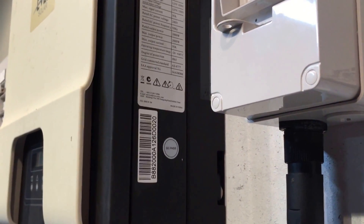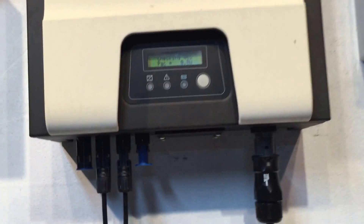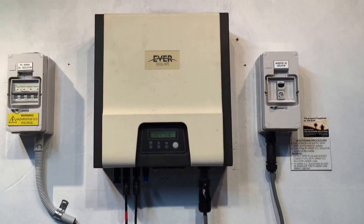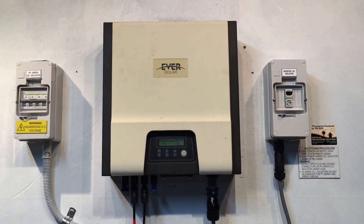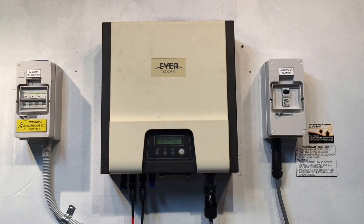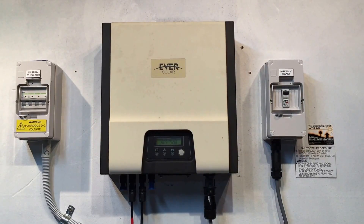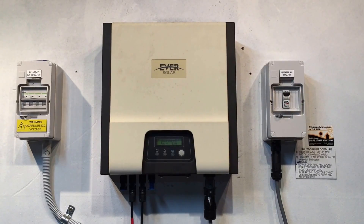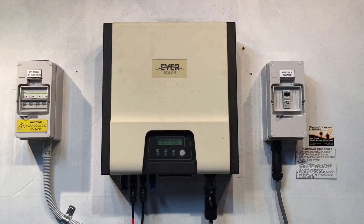If your inverter is out of warranty, or you simply don't want to wait a month or so without your system working, the next best option is to get the inverter replaced with a good quality unit that has a full factory warranty.